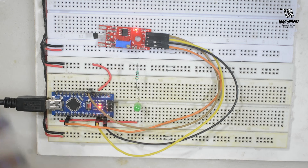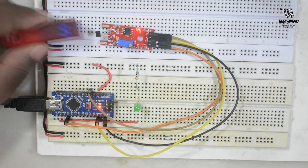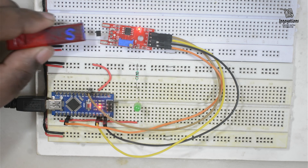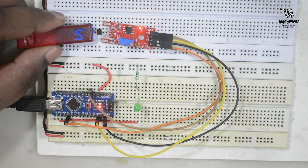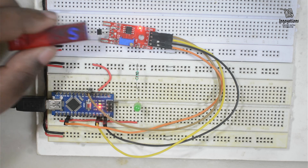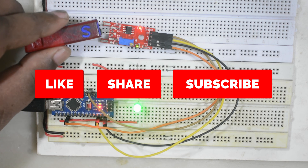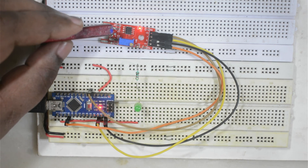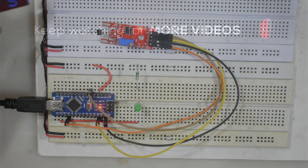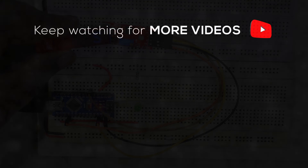So today up to this — I hope you do not have any confusion about this KY024 module. If you have any query or question, please ask in the comments and I will definitely try to answer. If you liked today's video, do not forget to hit the like button, and if you have not subscribed to RG Innovations, please subscribe — your subscription gives me more inspiration to bring new videos. We will meet again in a new video. Till then, bye bye, take care, thank you for watching.